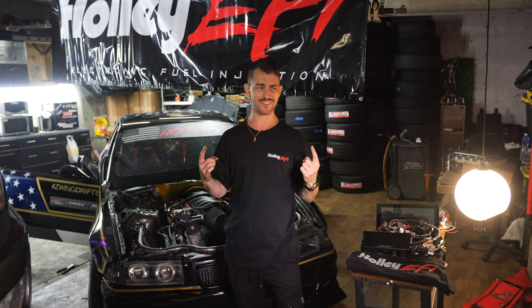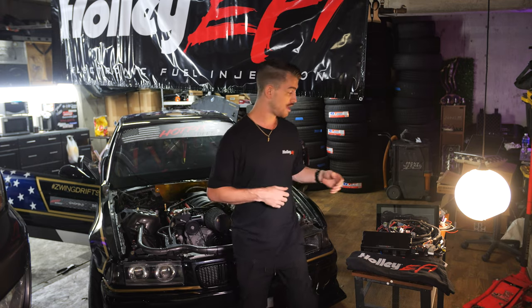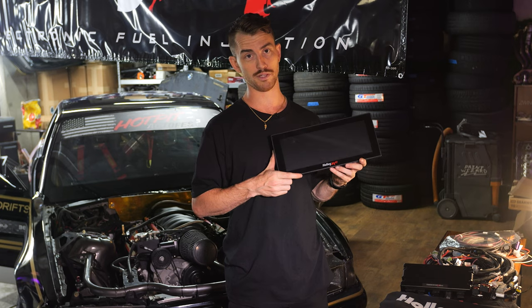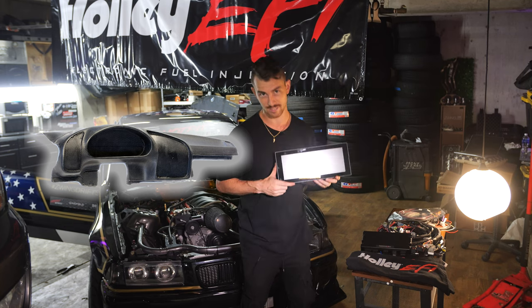Welcome back to Zwing HQ for another video. It's been a couple months since our fun little drift trip down to Vegas and LA. We ran into some difficulties with our drivetrain, which we'll talk about in another video. We also had a lot of difficulty with our wiring, which led me to get in touch with my good friend Gabby, who got me in touch with the right people on Holley's team to get us hooked up with this badass Terminator X Max — something I've actually been wanting for a long time — and this 12.3-inch digital dash.